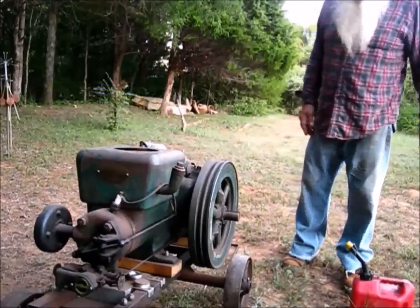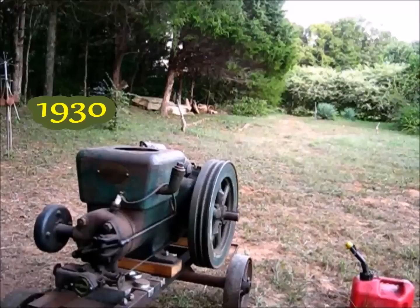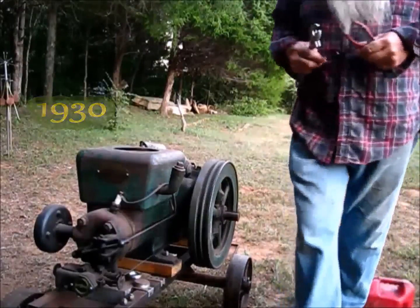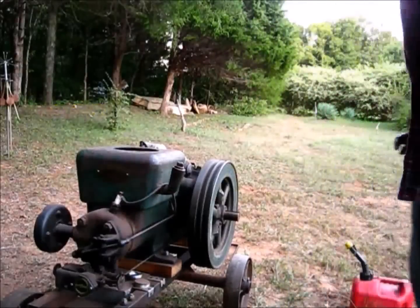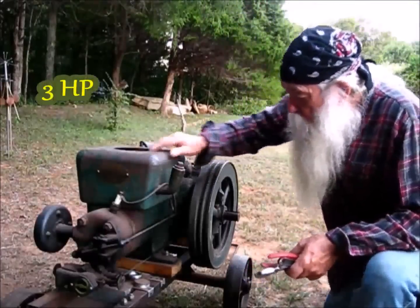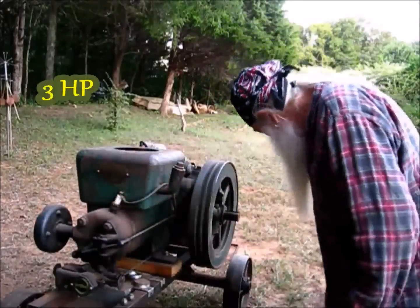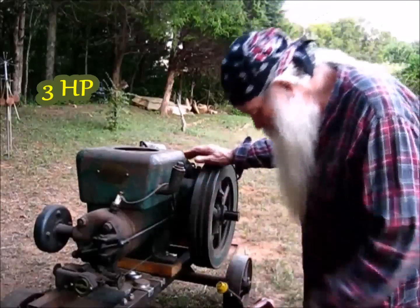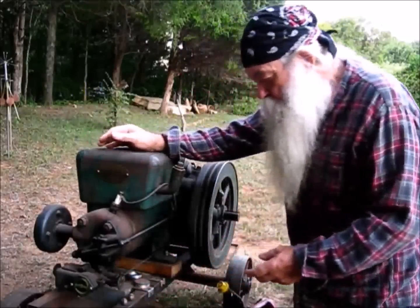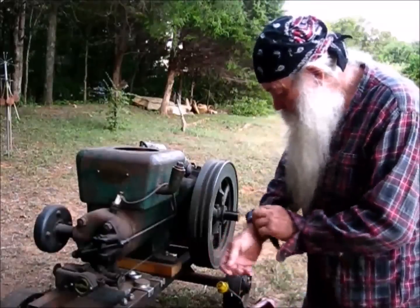We'll see if we can get it started. I found a suitable wrench up there. I think it's a three horsepower Fairbanks Morse. Y'all remember, I started this engine one time before in one of them videos.